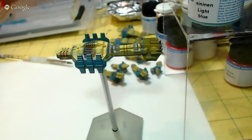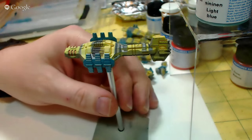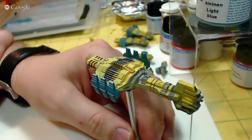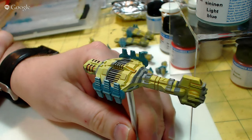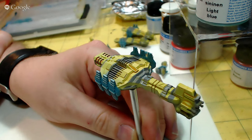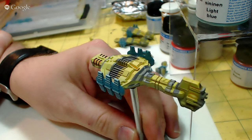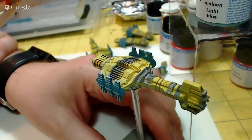Well hello, I'm doing this live broadcast, I'm not sure how many people are going to join in, but I'm going to do it anyway and see how it goes. This is a model which I'm using for Full Thrust, the Starship combat game, and this particular one is from a company called Brigade Models in the UK. It's quite a new model of theirs, I think it's all been designed in 3D.